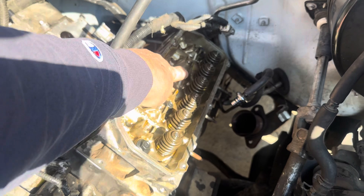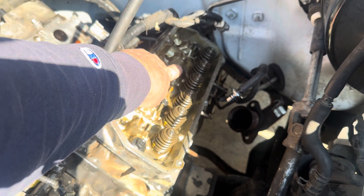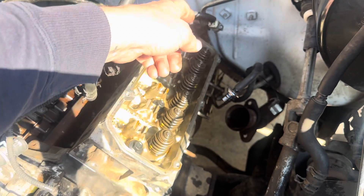What you do is come back individually one at a time. The center ones, you back off three turns and re-torque to 33 foot-pounds. The shorter ones, you back off three turns and torque to 19 foot-pounds. Go through that sequence.